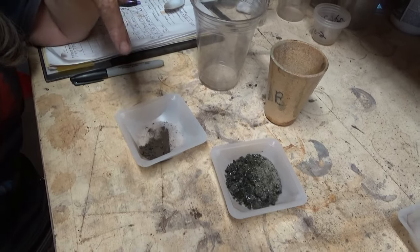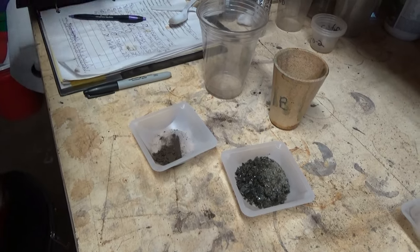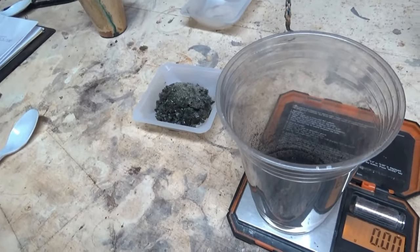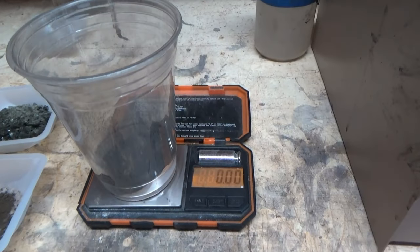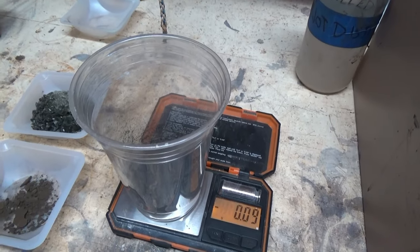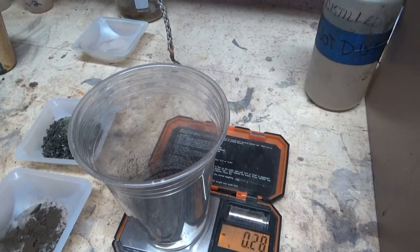This is a smaller amount of debris than we usually work with — this is only 1.38 grams. So I'm now ready to start mixing everything together. Just for purely informational purposes, I have discovered in working this process a good ratio for your silica, soda ash, and borax.